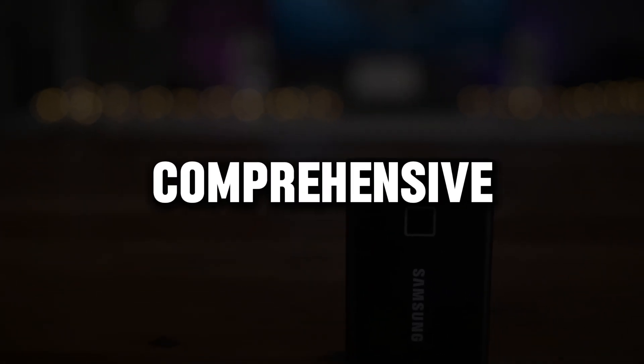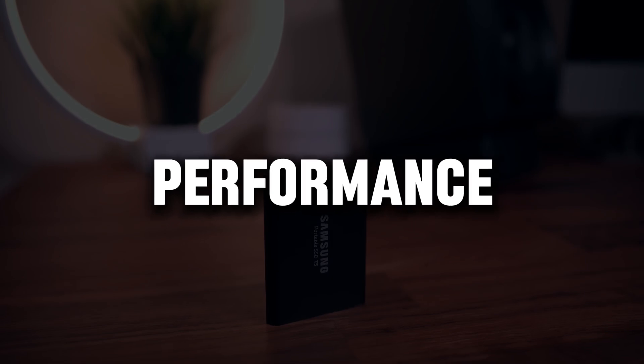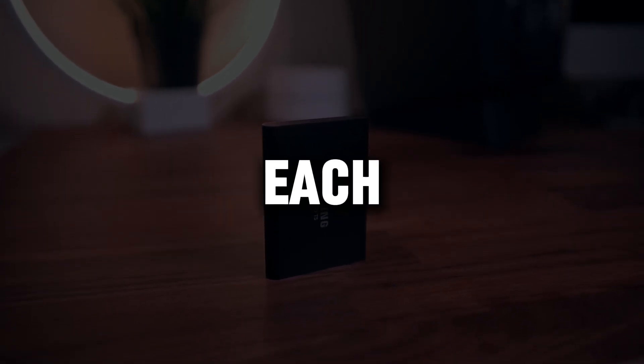Today, we're diving into a comprehensive review of portable SSDs. I'll cover the features, performance, and the best scenarios for each model.